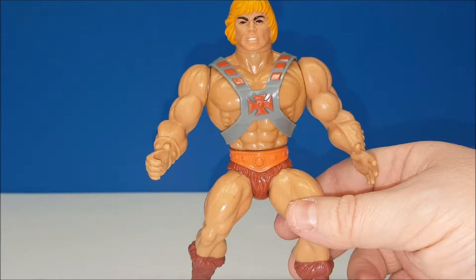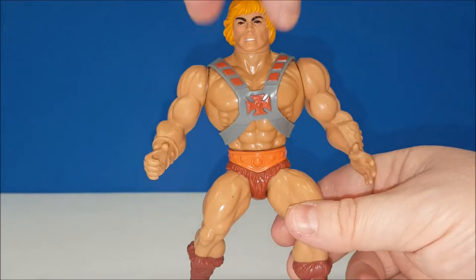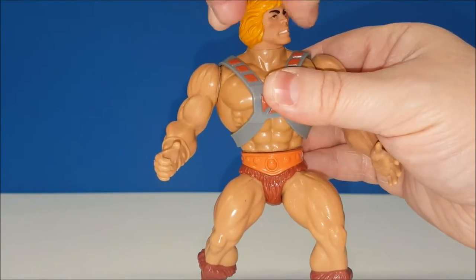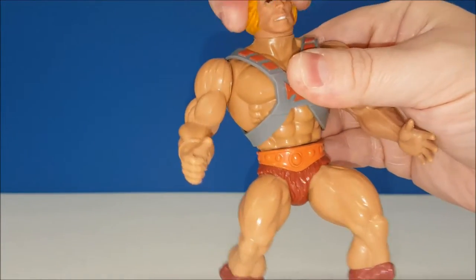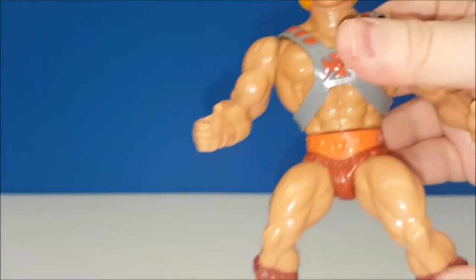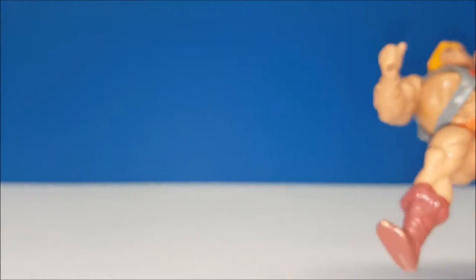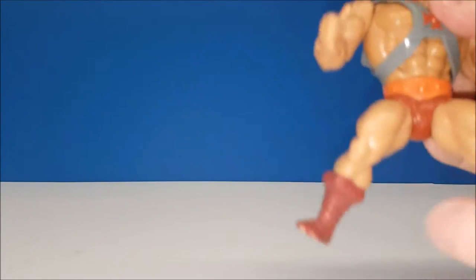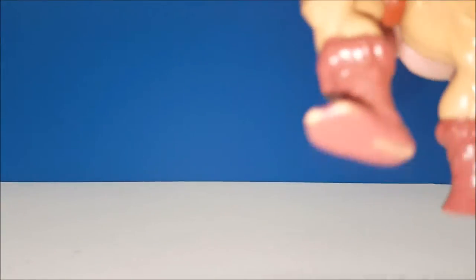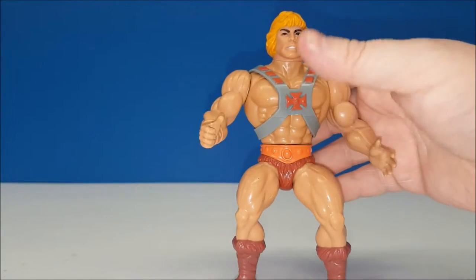Articulation — this was around the 80s, so you're not going to have a whole lot. It's your basic 5-point articulation for the most part. Your head would go right to left; you could turn it all the way around. His arms would go swivel up and down. The legs, which are on a rubber band, didn't have much movement. You could sway, but he's always going to have pretty much that squatting pose.